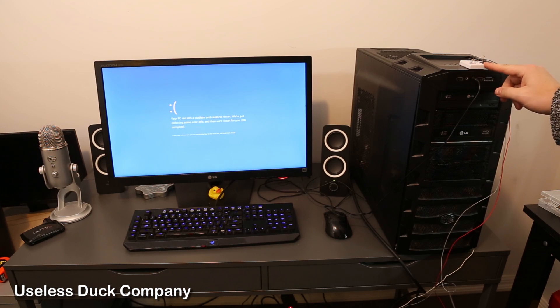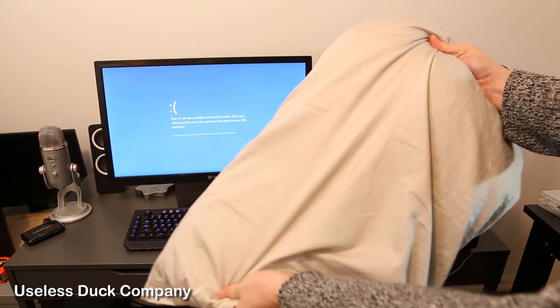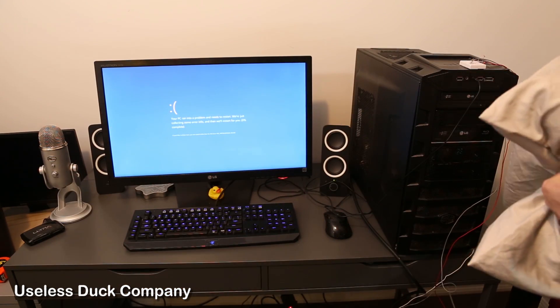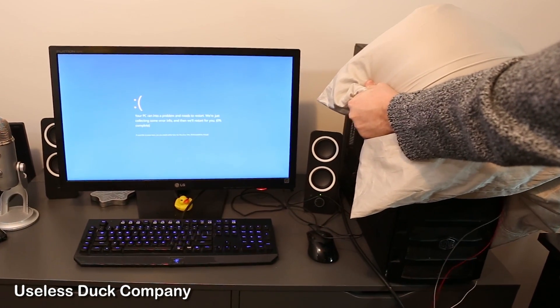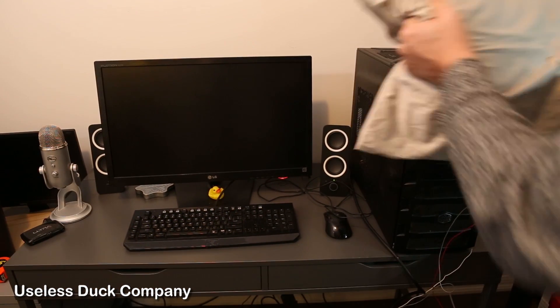Okay, so I've installed the power button on top of the computer and using it is easy. Just take a standard pillow and you're gonna want to grip it tightly on both sides. Then just approach the computer slowly from the side and then there you go. There you go computer, no more tears. Only dreams now. And the computer's off.